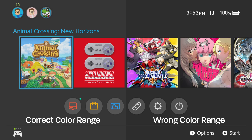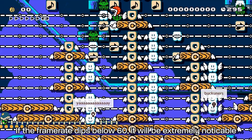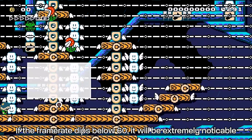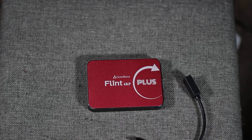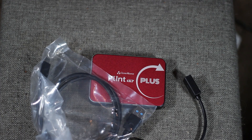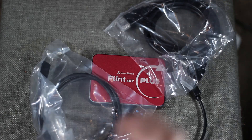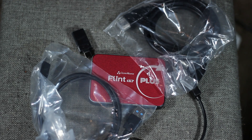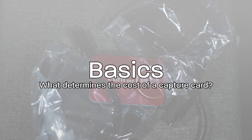Our go-to benchmark testing will be the Switch home menu and a Super Mario Maker 2 auto level. These two things are perfect for both performance and color. We're gonna run through the important factors that may not be so obvious to most, like accepted input signals, software, and additional features, and accept the reality that is technical difficulties. Then we'll apply that knowledge to the other available Cloner Alliance capture cards. Let's start with the basics.